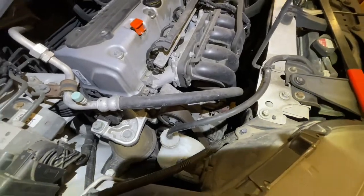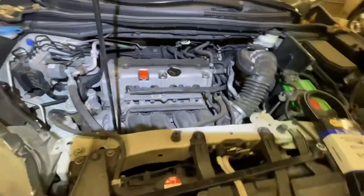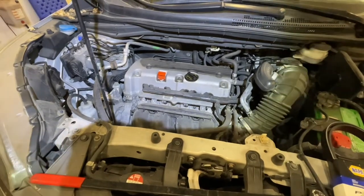So if you're thinking about taking it to a shop and paying upwards of 80 bucks for labor, this is probably the video for you, because I'm going to show you how you can relatively easily do this in your driveway or your garage.